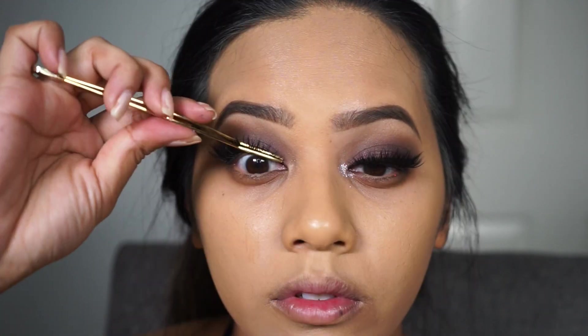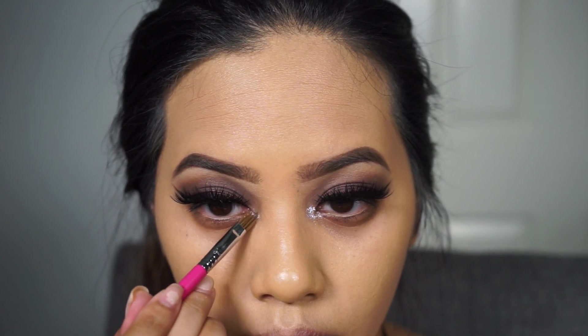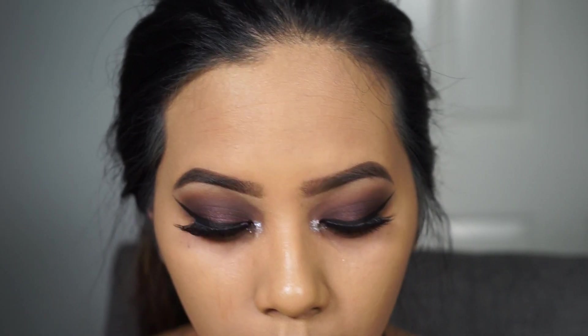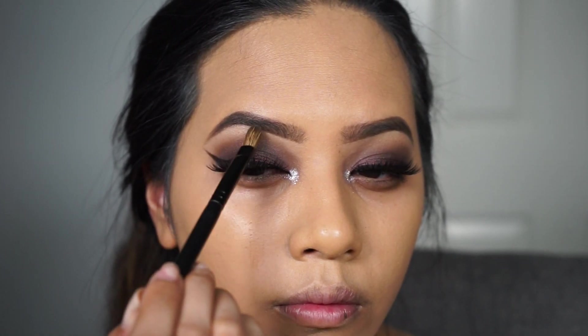So the first time I did this look I wanted a pop of glitter in the inner corner. You can totally skip this step and just use a shimmery eyeshadow, but I'm using Violet Voss Venus Glitter. I first applied Too Faced Glitter Glue on the tear duct area as an adhesive and then placed the glitter on top of it. Now I'm using Anastasia Starlight Illuminator as a brow bone highlight.